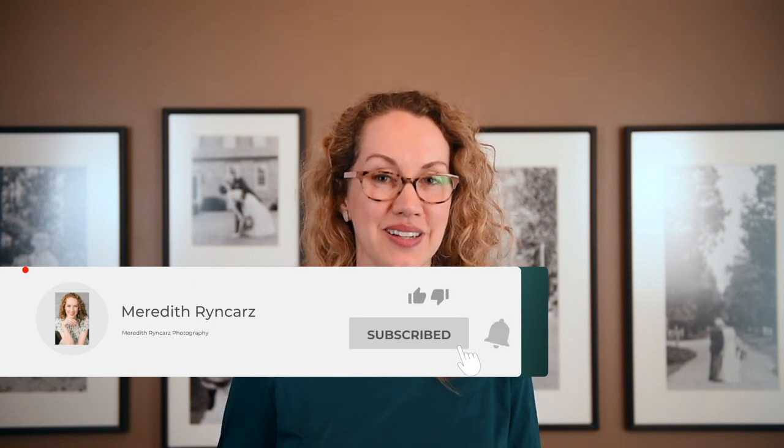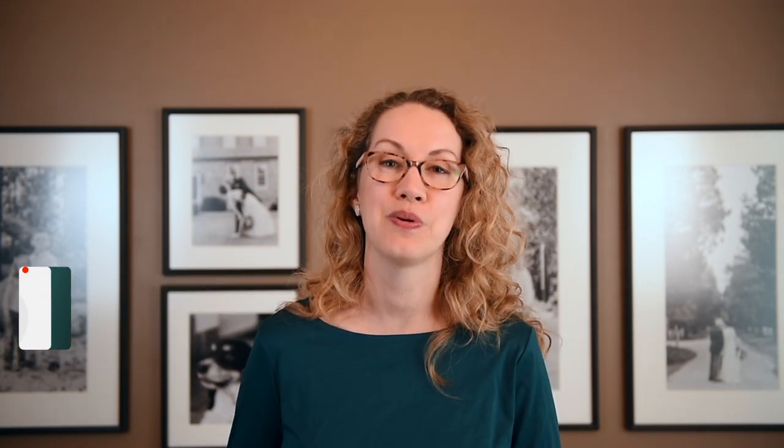If you are new to this channel, welcome to our videos where we share all things wedding and wedding photography related. If you don't want to miss out on any of our content, make sure that you hit that subscribe button and that notification bell for when we put out brand new videos just like this.